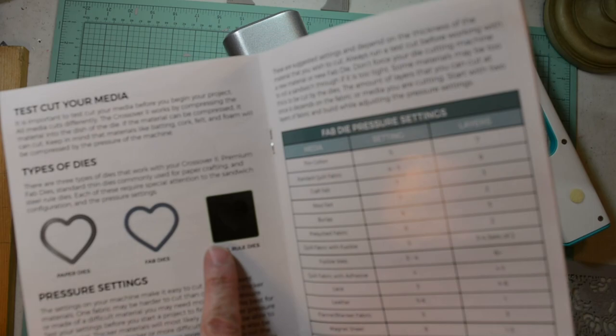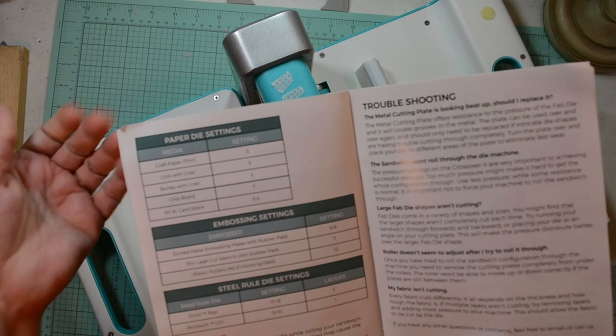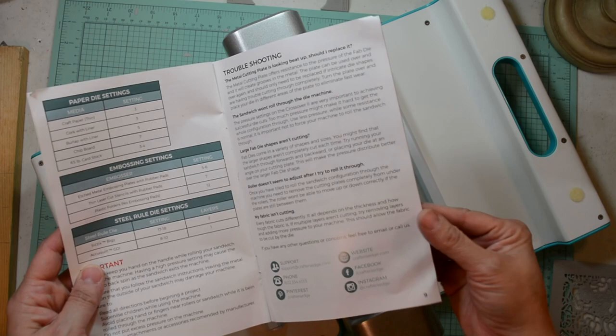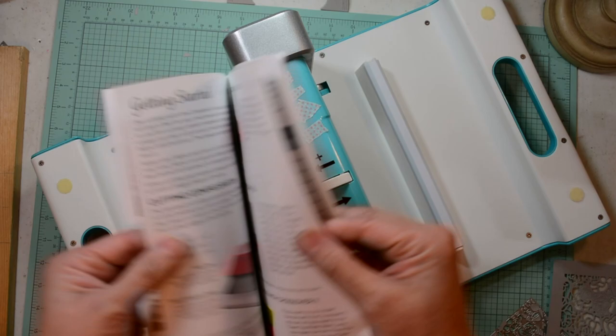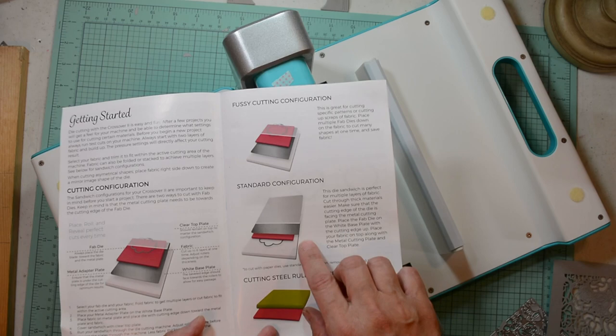Here's the manual that comes with it. It explains all the dies it will take, from fabric to metal to the Bigs or AccuQuilt dies. They give you a guide to adjust your pressure settings and it lets you know how many layers of either fabric or leather you can cut at one time. It does the same thing with the regular metal dies — telling you the setting and how many pieces of paper you can cut. It does embossing and cuts steel rule dies.